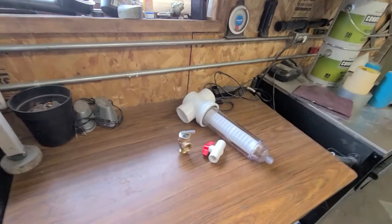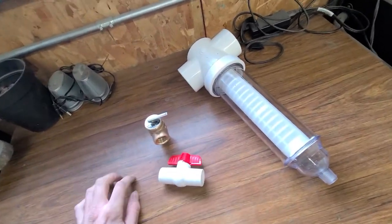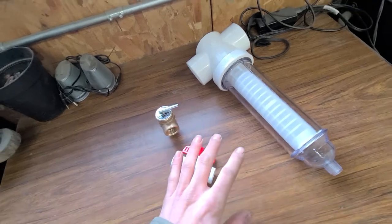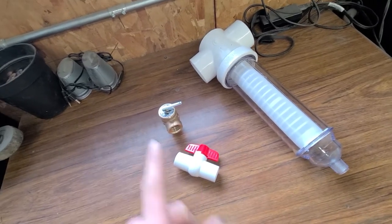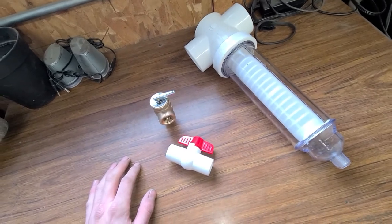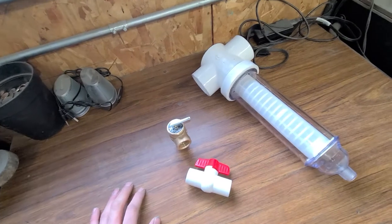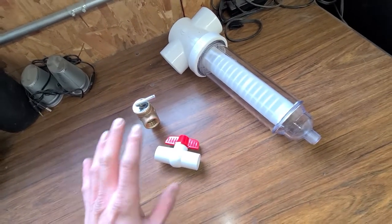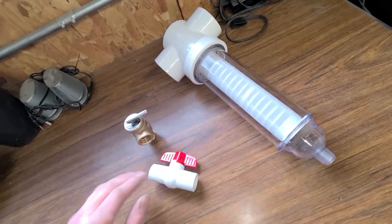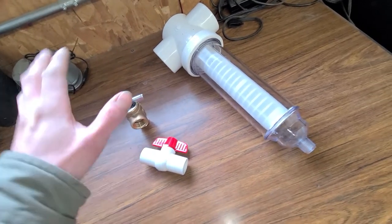A lot of the guys running up in Canada or over in New Zealand - the jet boat guys - are running sand traps in their cooling water coming from the pump going to the engine to keep sediment out of the motor. I wasn't going to even do it; the water down here is a whole lot different than the crystal-clear mountain rivers up in Canada. They're pretty much strictly concerned about sediment - they don't have the weeds and the muck and the brown nasty foggy water that I'm running in. So I was kind of torn on this to begin with.